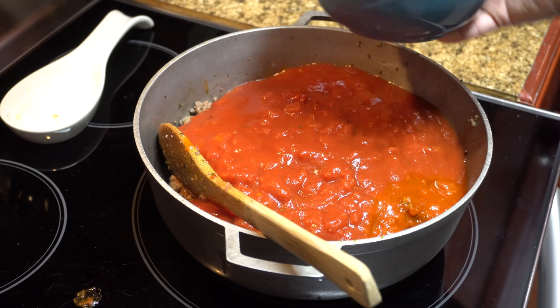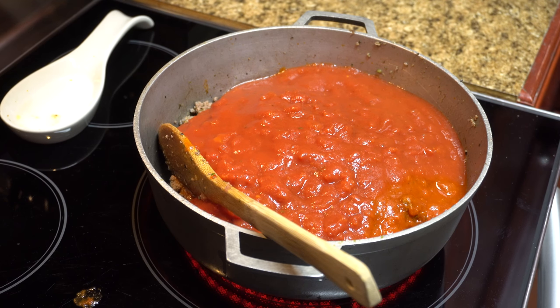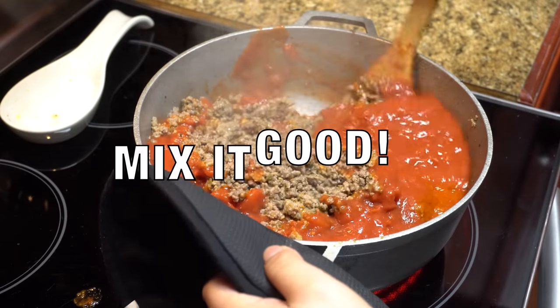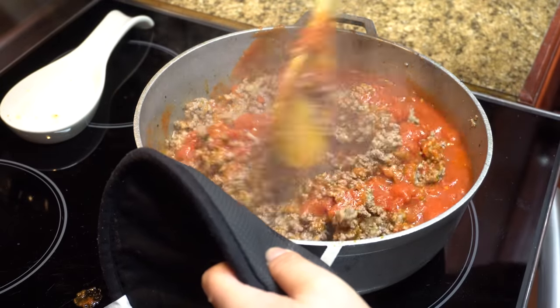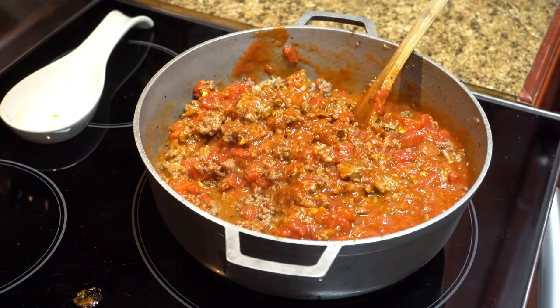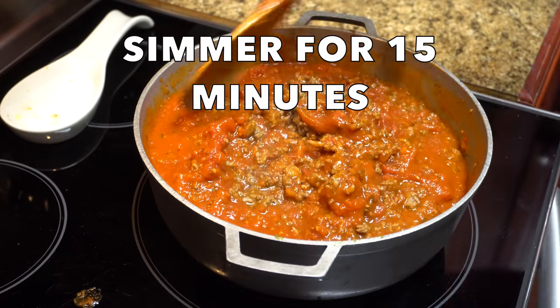This is just a quick way to make the meat sauce — to make it seem more authentic without standing over a pot cooking all day. It's a quick, easy way to do it and it tastes amazing. Give it a good stir. Looks good, doesn't it? Smells amazing.